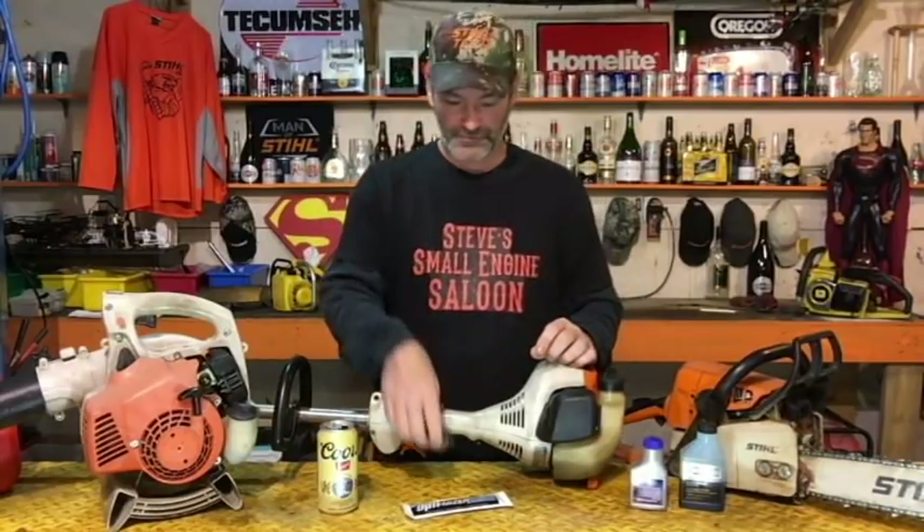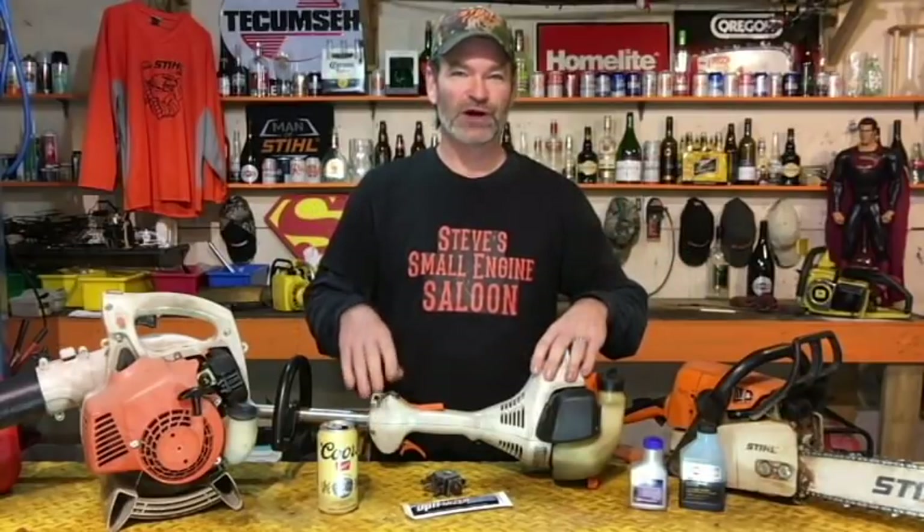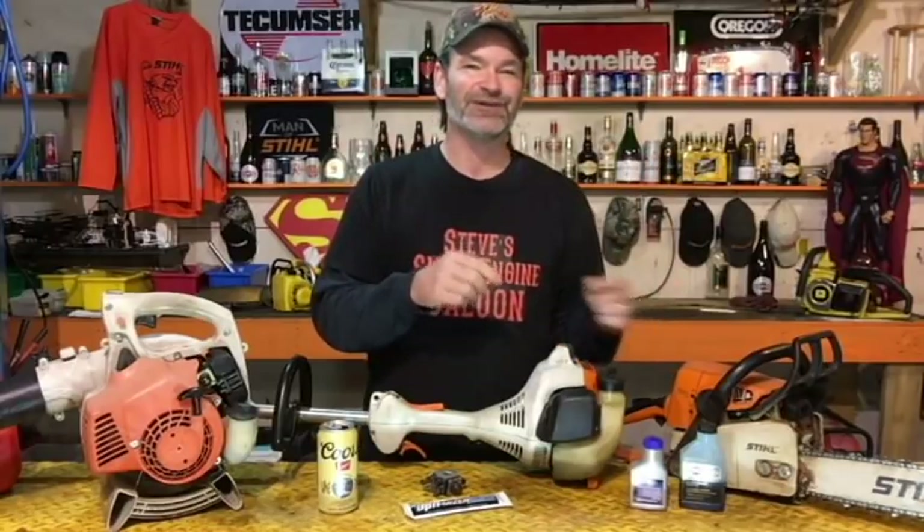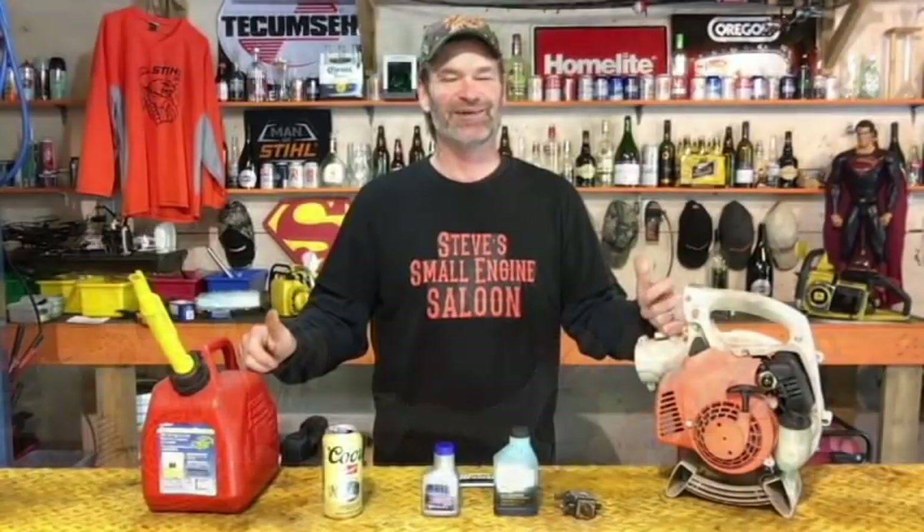That is hands down the best way to maintain your equipment through the off-season and through the winter. When you actually need to use it — cut some grass, cut some wood with your chainsaw, blow some leaves with your leaf blower — you know it's going to start and run properly because it just did not even a month ago. Now I understand there are a lot of us that can't do this, don't want to do it, don't have the time, or are storing equipment in a storage container without access. Well, now we have to talk about actually truly winterizing for long-term storage.